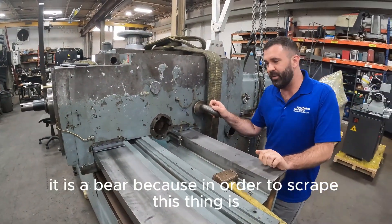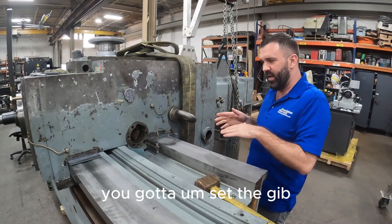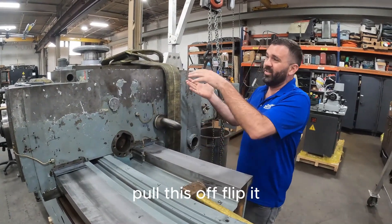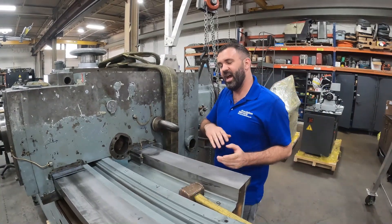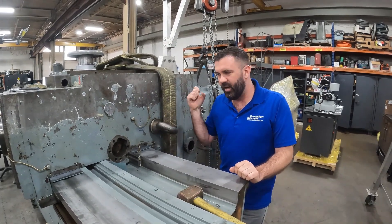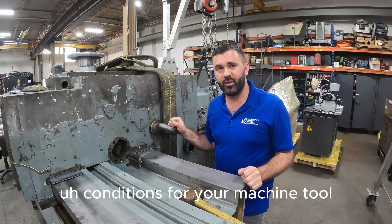It is a bear because in order to scrape this thing, it takes a lot of time — you have to set this whole thing up. You've got to set the gib, the binders, push it about 2-3 inches, then take everything apart, pull this off, flip it, scrape where it needs to be scraped, and then start the process all over again. So it is a timely process. I'm not going to show you all of it because it would take forever, but this is what we have to do to achieve zero or like-new conditions for your machine tool.